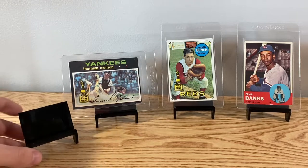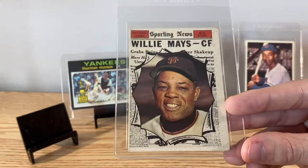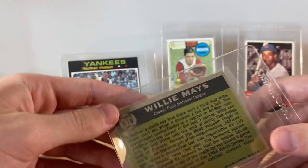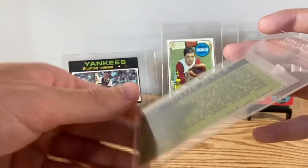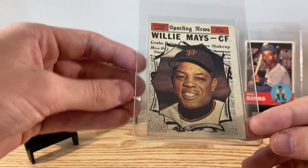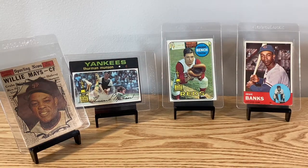Final card in that lot — this Willie Mays all-star card. This one's actually a high number in the set, so a little bit tougher to find. Got all those together from one dealer.